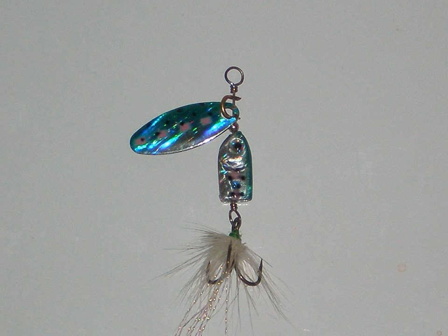Spinnerbaits can also stimulate other senses of fish to mimic prey by creating flashes in the water, stimulating sight, and by creating sound waves in the water, stimulating hearing.